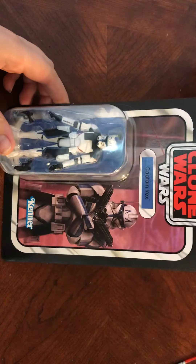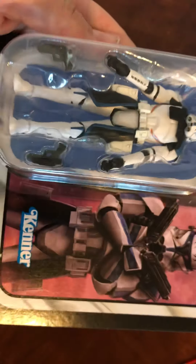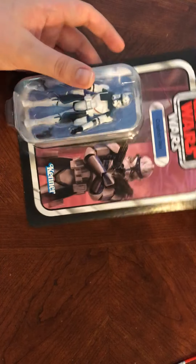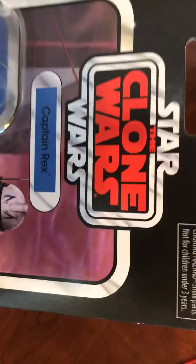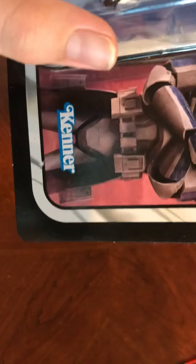Now to get on with the review — here we have Captain Rex, the face we all love. He's been in literally every single Clone Wars episode almost. I got this off of Amazon for about 12 bucks, I'm not kidding. You can see it says Clone Wars Star Wars Captain Rex, with a nice little paint job right there.